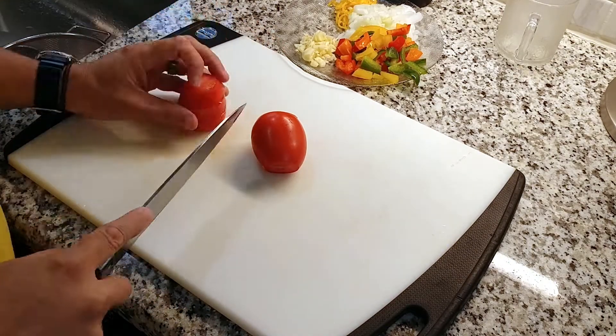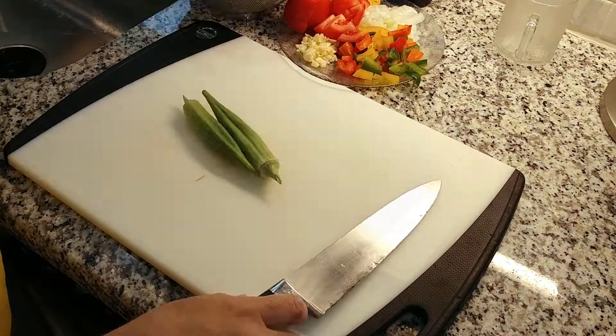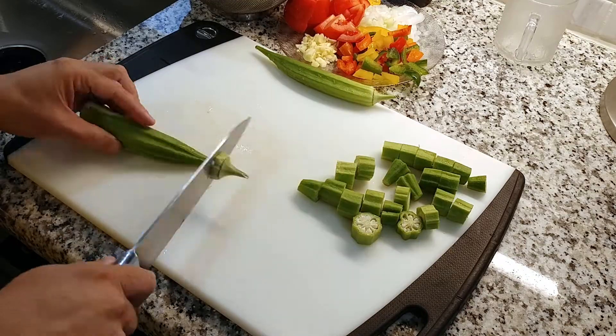This recipe cooks rather quickly — from start to finish we're talking about 20 to 25 minutes — so we must have everything cut and ready to go. When it comes to the okra, about half-inch pieces are ideal as this will allow them to cook quickly.